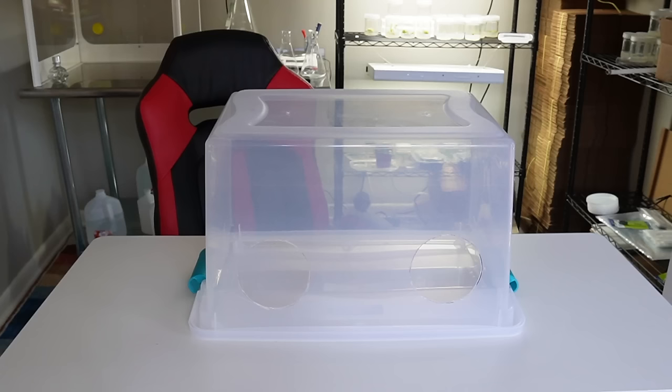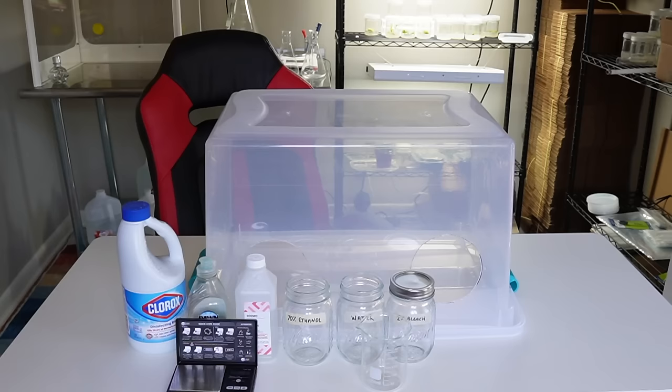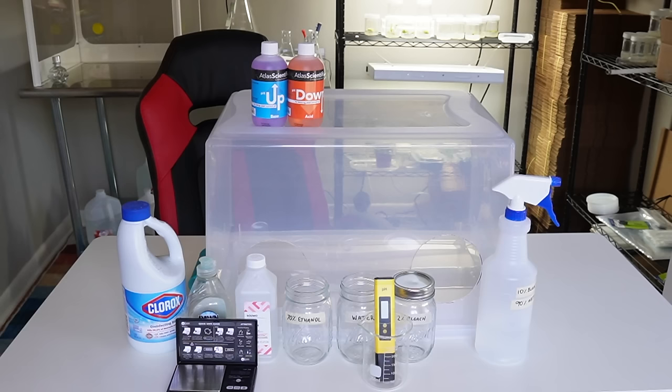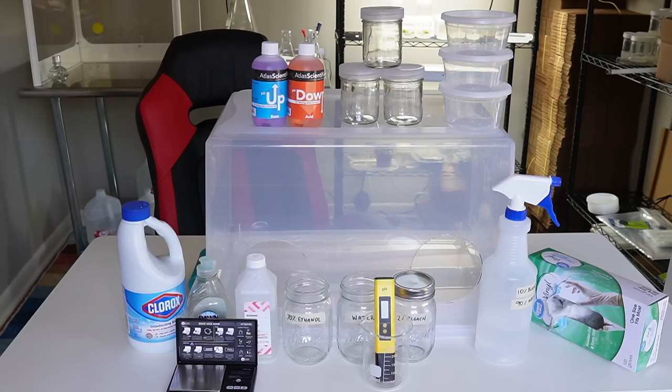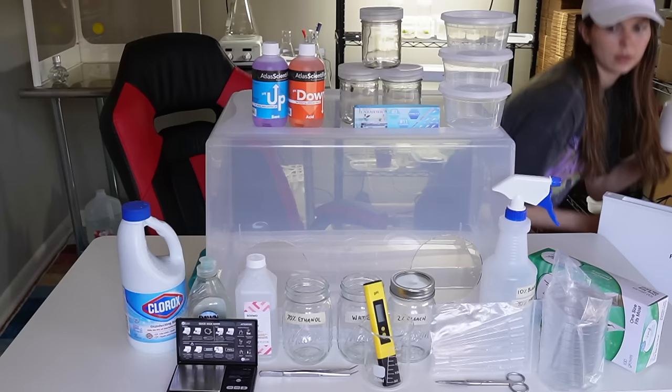In addition to the still air box, your home lab setup will also need bleach, dish soap, 70% ethanol alcohol, a few mason jars or glasses, a small kitchen scale, a pH meter, hydroponic pH up and down, a spray bottle, glass jars with polypropylene lids or polypropylene deli containers, plastic gloves, forceps, sterile petri dishes, some milliliter droppers, scissors, the ingredients to make tissue culture media which we'll discuss in part two, and a plant.